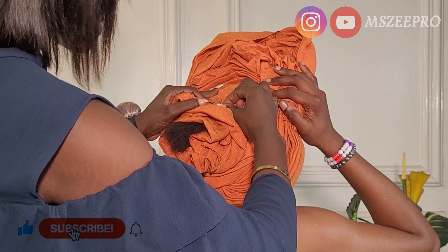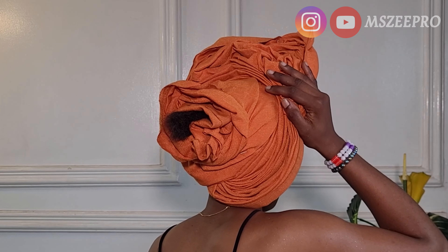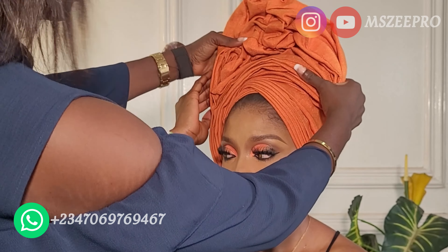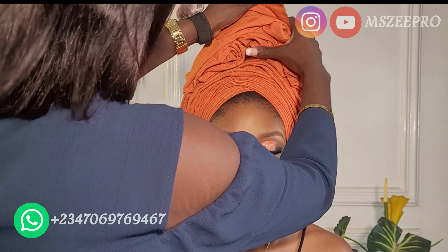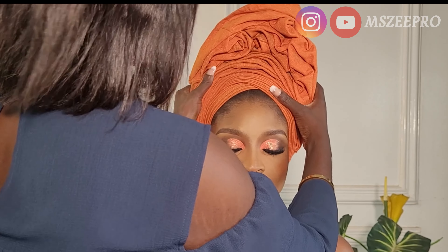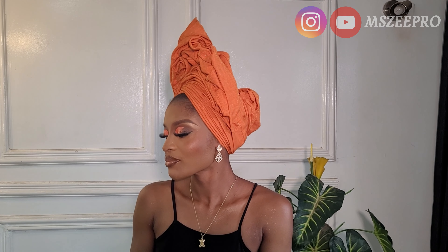Thank you so much for watching this video. Don't forget to like, leave me a comment in the comment section, and subscribe to the channel if you have not. If you have any questions please drop them. For watching to the end of the video you are the real MVP — a round of applause for you! See you in my next video, bye!